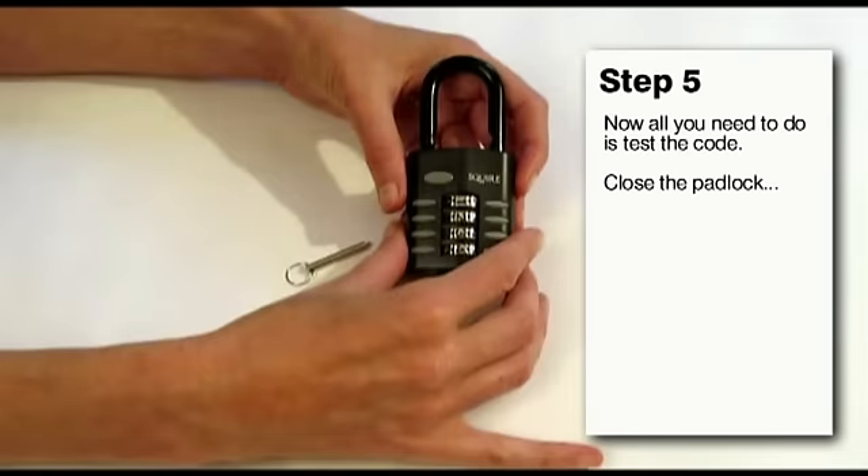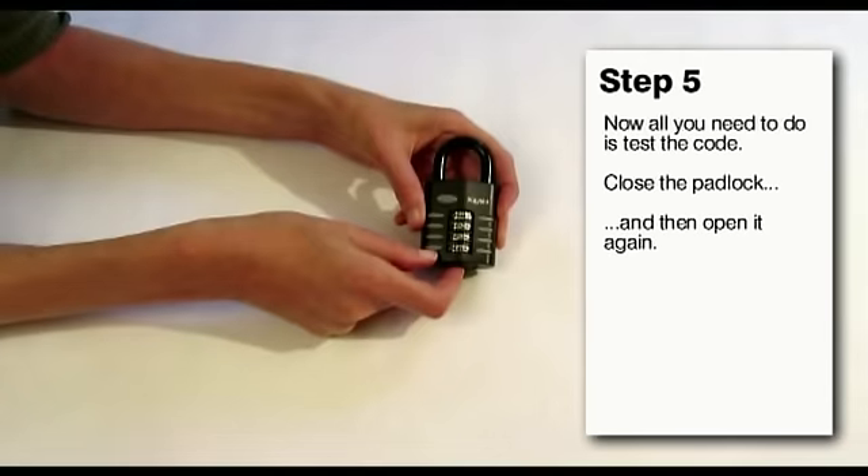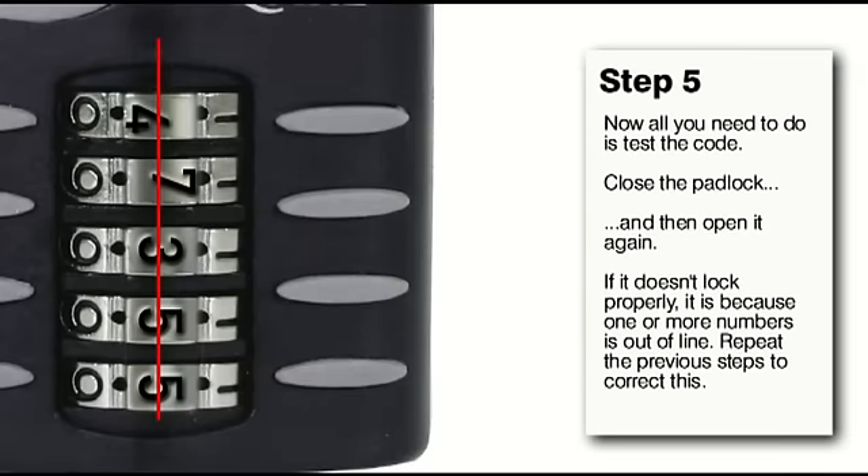Finally you need to check that the padlock has accepted the new code and is working correctly. Push the shackle down and then using the push button at the bottom, press and pop the shackle up again. If the shackle won't close correctly it will be because your new numbers are not perfectly lined up. Go back to the recoding steps but this time make sure that the numbers are perfectly aligned.